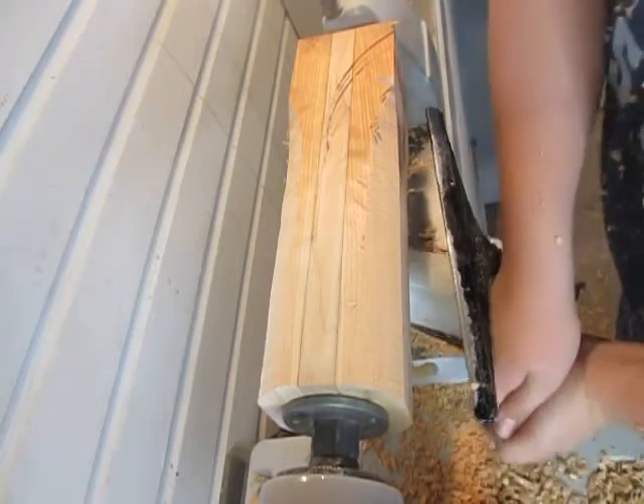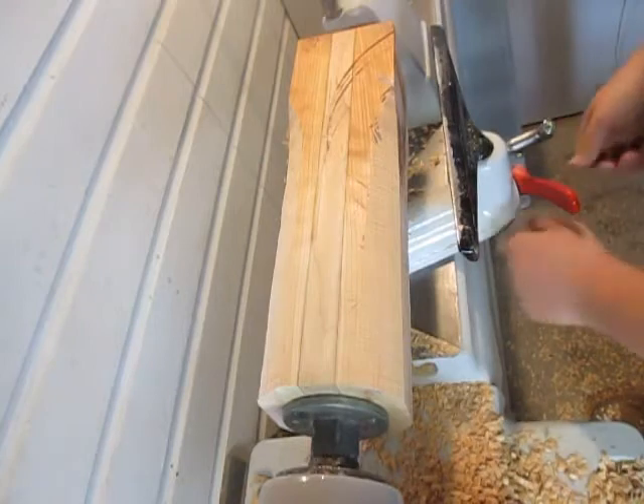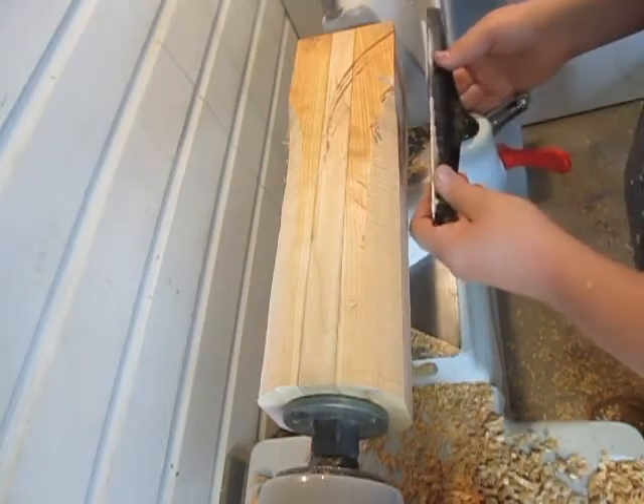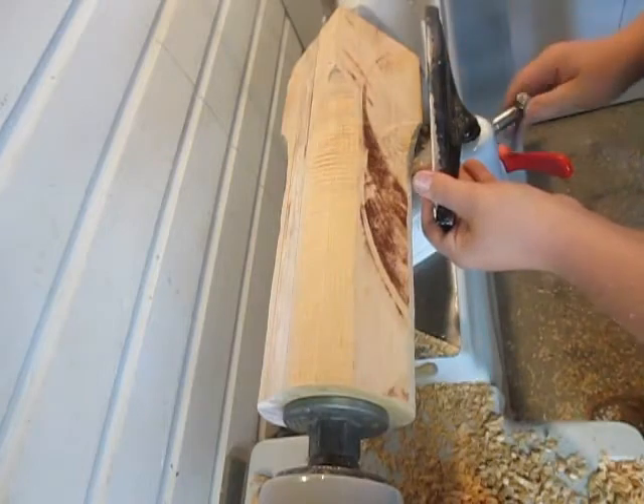This is something really nice about this lathe — this new banjo tool rest setup. My old one I used to have to get a wrench underneath to loosen and tighten it, but this is nice, just to be able to go at it like this.